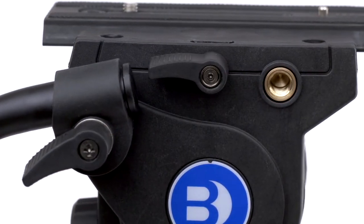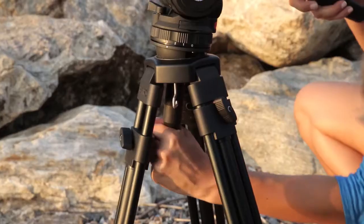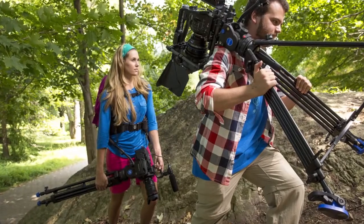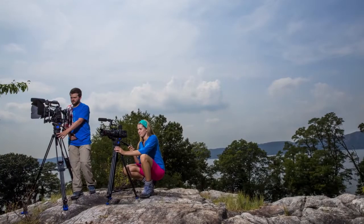Additional mounting points also allow you to add accessories like video monitors and audio recorders. The BV-Series video tripod kits are what serious videographers have been waiting for. They have all the durability and precision you need, with the versatility and portability you've always wanted. So what are you waiting for? Let's go!